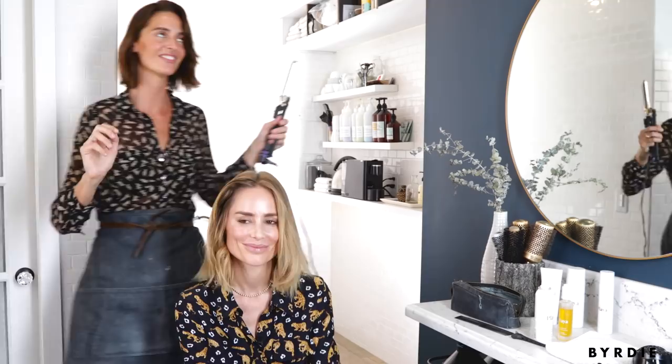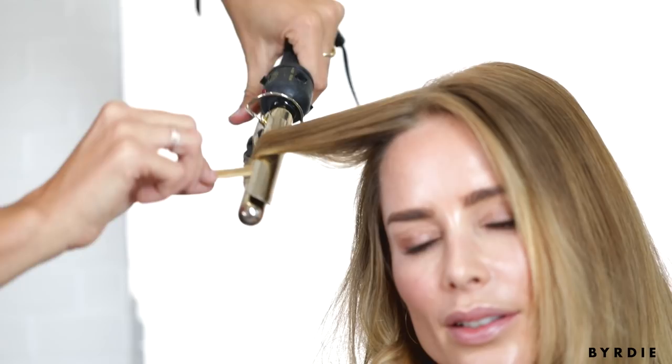Now, if your hair is thicker, you're going to want to take smaller sections so you actually get the wave. For hers, I want to actually take a two-inch section.